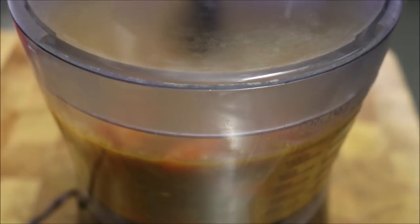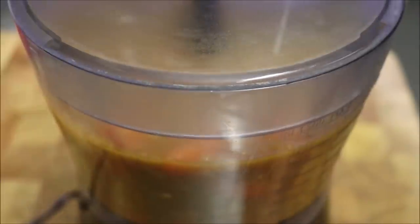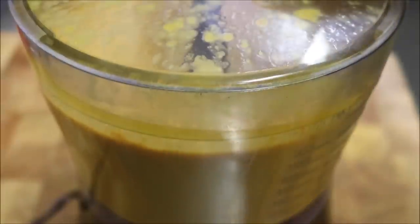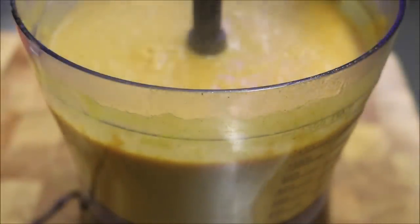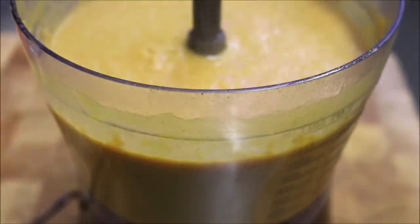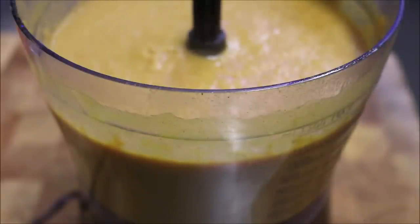Alright, so that's in the food processor — now we just want to blend it at a high speed, right up until we have that beautiful soft colour all over and no chunky pieces. But as I said, if you want to keep it chunky, that's fine. I just like it more smooth.